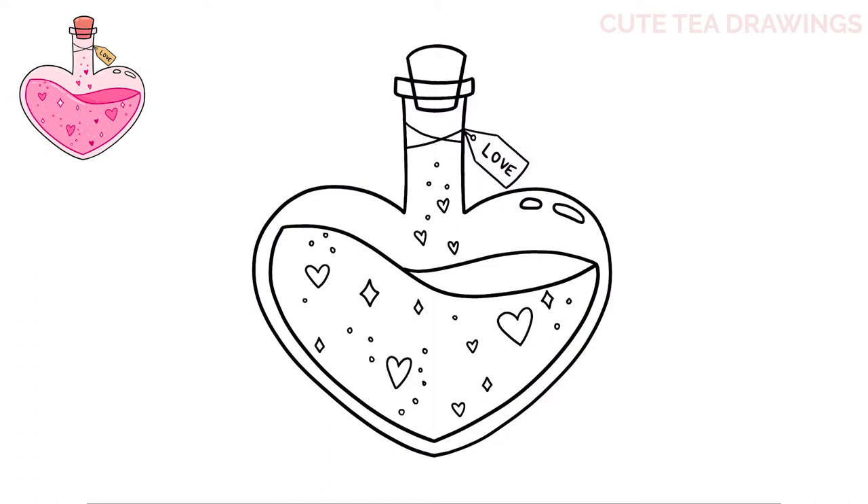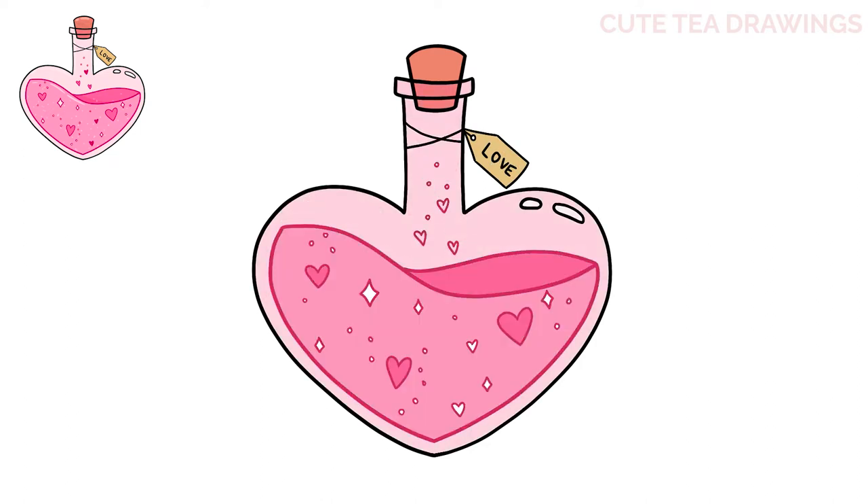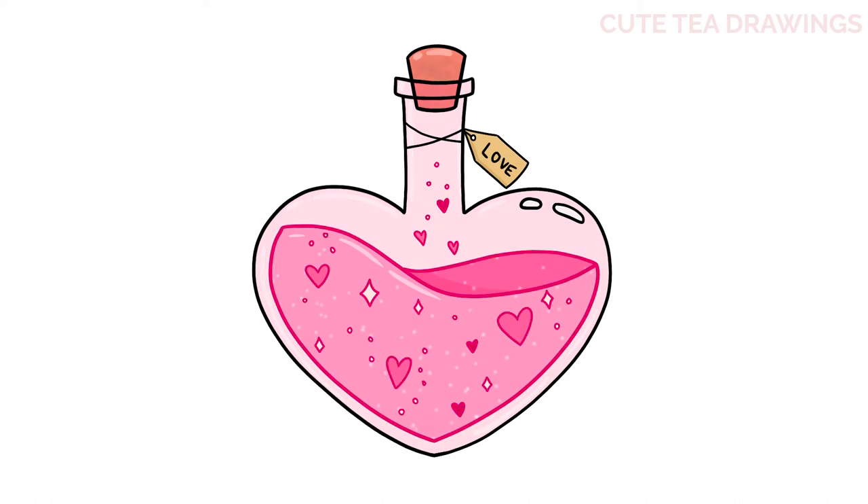And that's it for the love potion — now let's quickly color it in. Done! Hope you enjoyed drawing along with me. Please remember to hit that like button and subscribe for more videos. Thanks for watching!